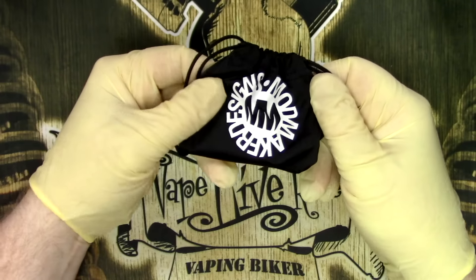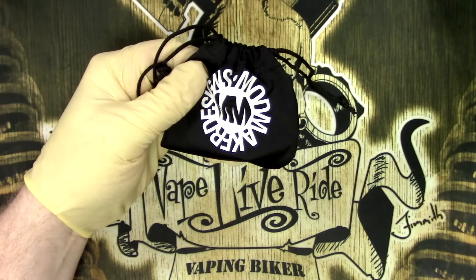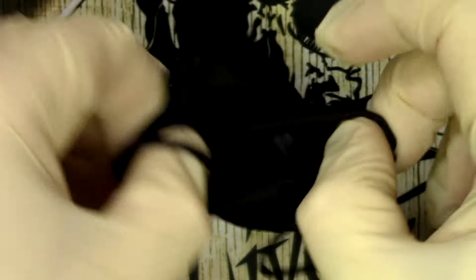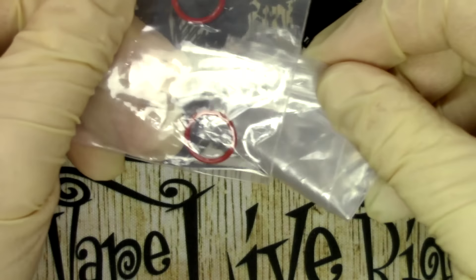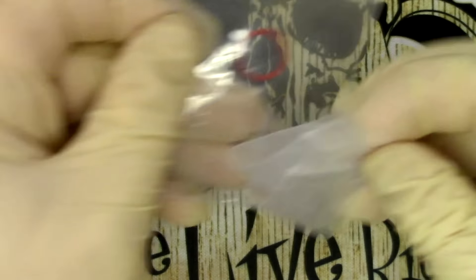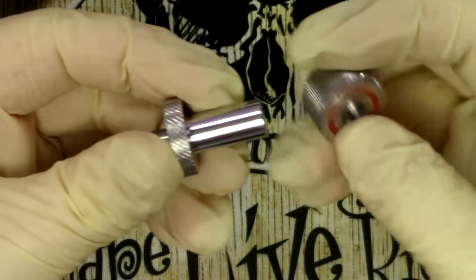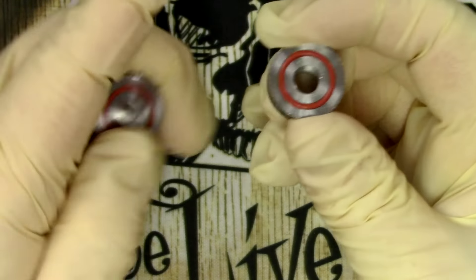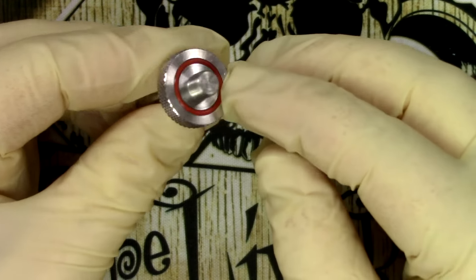So this is what we've got in the little funky ModMaker Designs bag. You do get a couple of spare o-rings and everything comes in bags. You've got two sections: this piece is for cleaning your mod, and this piece is for cleaning your atomizer. They obviously work together.